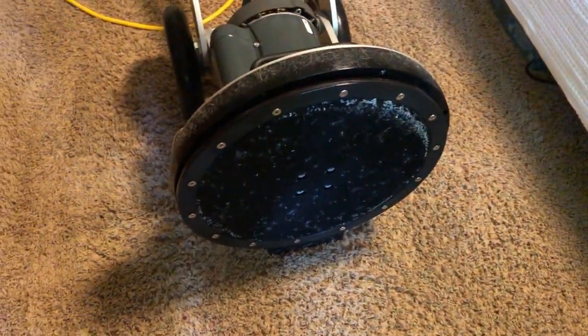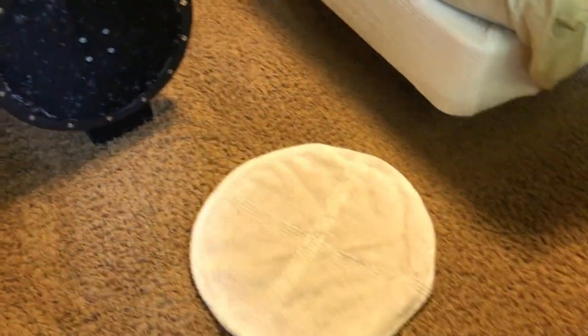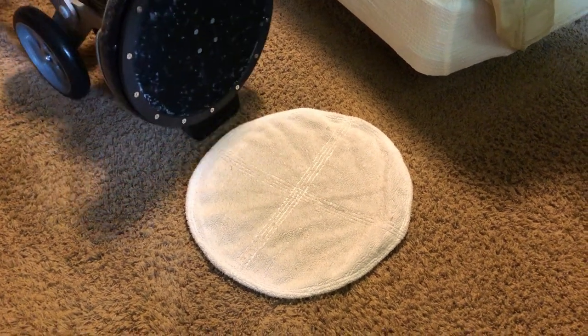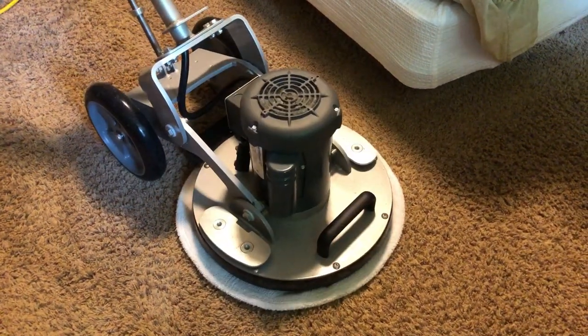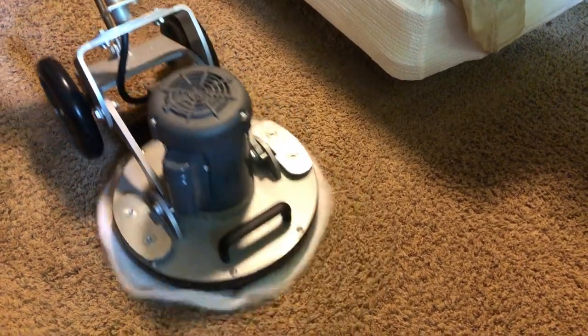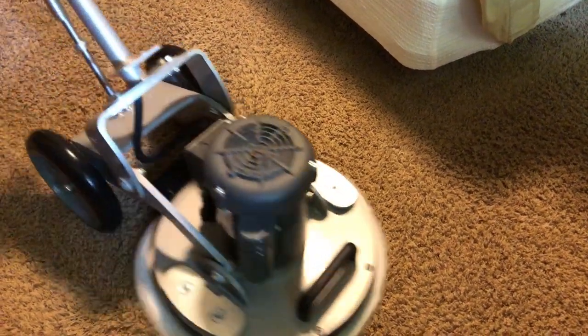That is the microfiber thin pad — that thing scrubs like the Dickens. I love it. And there's a Glad Pad that is 100% cotton, which is going to absorb like crazy. So we stir up all the solution and get it agitated with the microfiber thin, and then we extract it with an all-cotton pad.